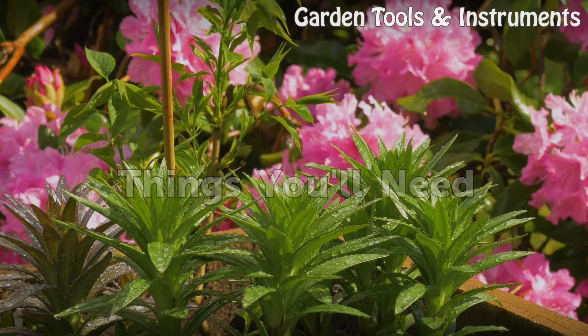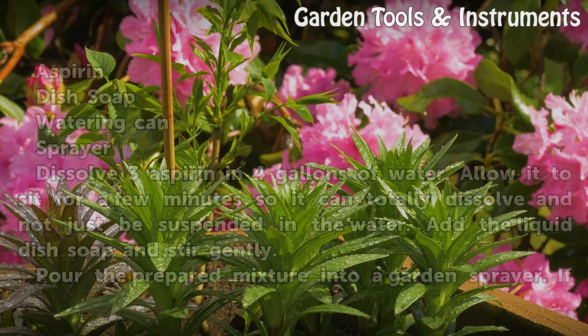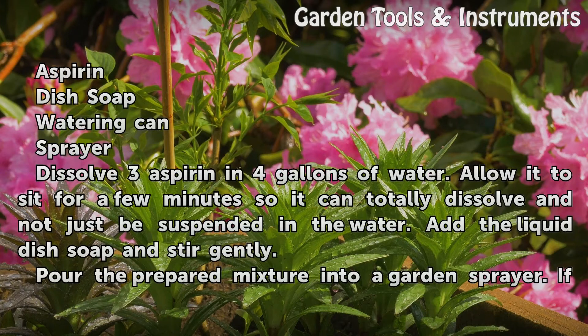Things You Will Need: Aspirin, dish soap, watering can, and a sprayer.